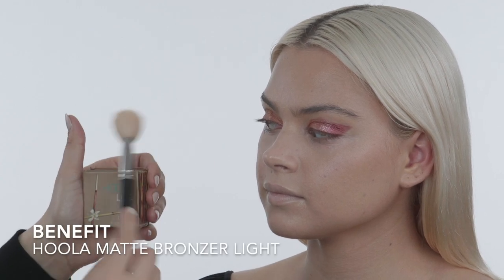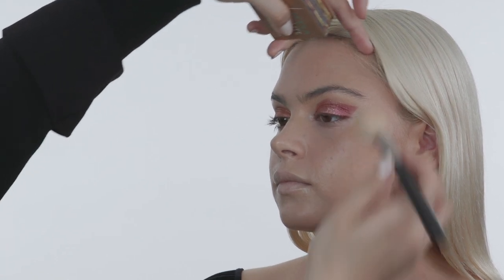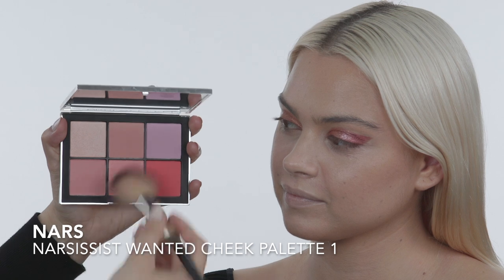Now I'm using Hoola Light by Benefit with an angled MAC brush to contour Taylor a little more where we used the cream contour, tapping on the product — I want the most of the product at the cheekbone and then moving upward so it's super diffused. Same thing along the jawline — tapping it on so I don't drag and take off product we just applied. For blush I'm using this NARS palette, mixing two shades to tie in her eyeshadow, applying on the apples of Taylor's cheeks using a big fluffy IT Cosmetics brush because it disperses the product rather than leaving it all in one area.